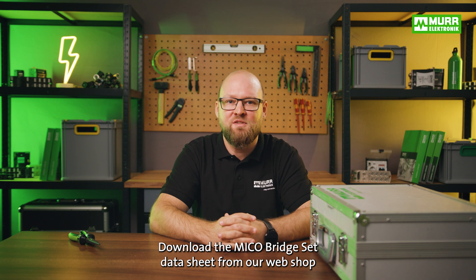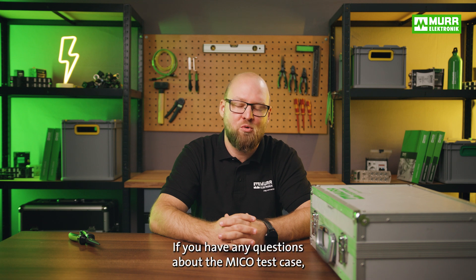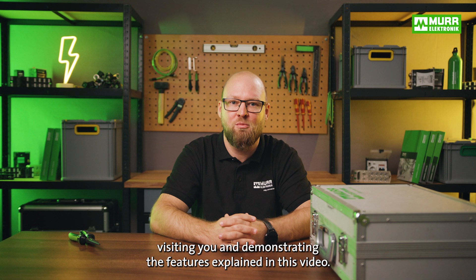Download the MECO bridge set datasheet from our webshop to find further information and detailed illustrations. If you have any questions about the MECO test case, please contact your personal sales representative. We're looking forward to visiting you and demonstrating the features explained in this video. Thank you very much.